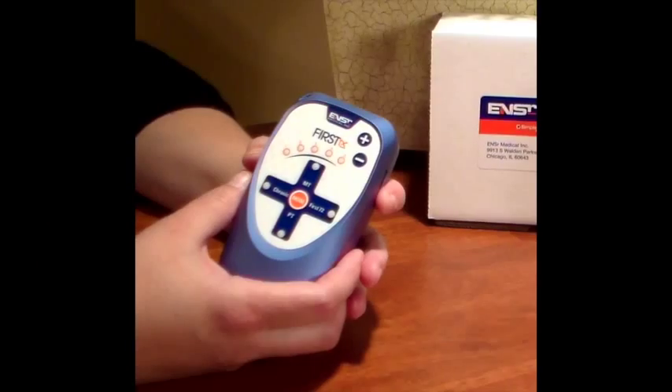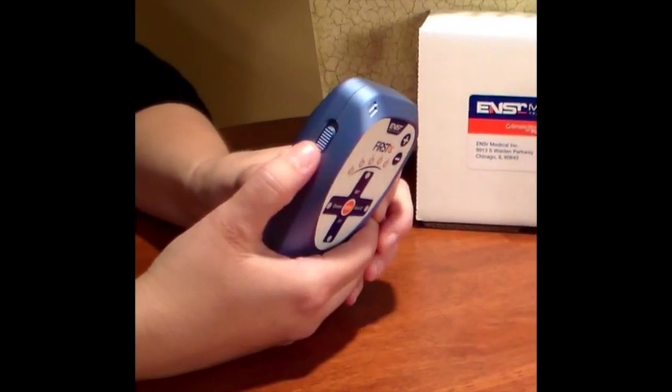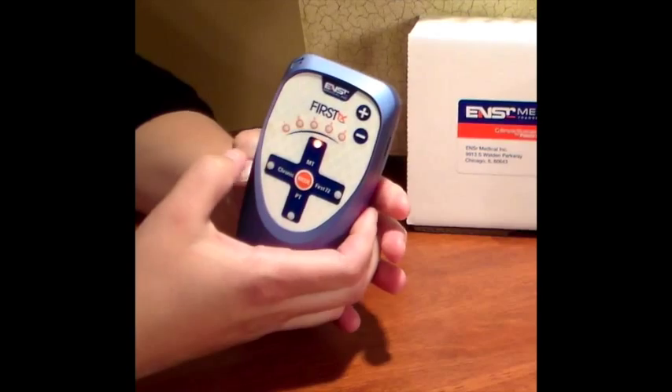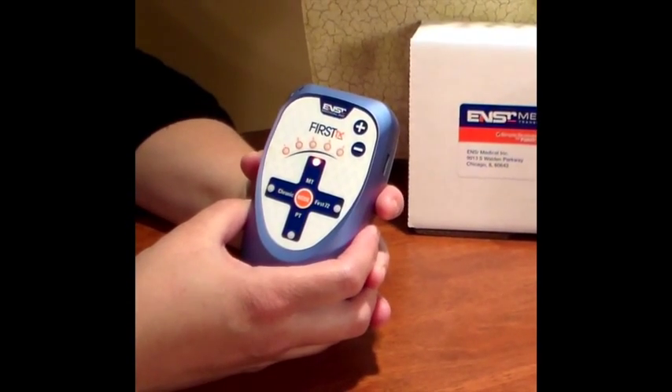Now I'm going to show you some of the basic functions of the device. The on-off power switch is located on the side. When you slide it up, a beep and an illuminated light will let you know that the device is functioning.